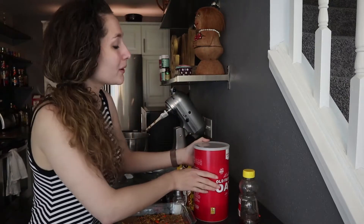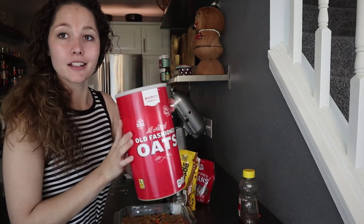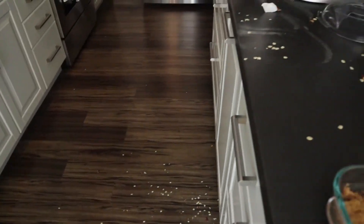Seriously, look guys, these granola bars are out of this world. Hey everybody, so today I'm gonna be making some granola bars and I'm gonna show you how we got from this to this. It went from this to this — I'm not a clean cook.